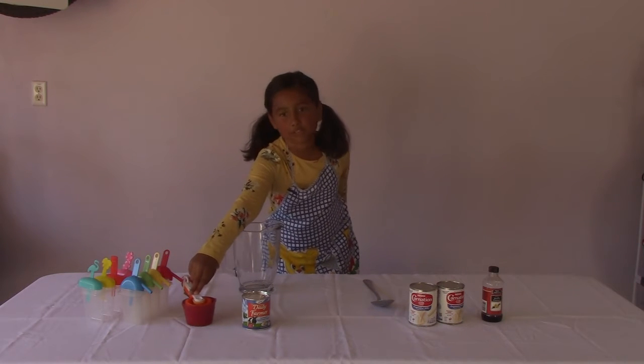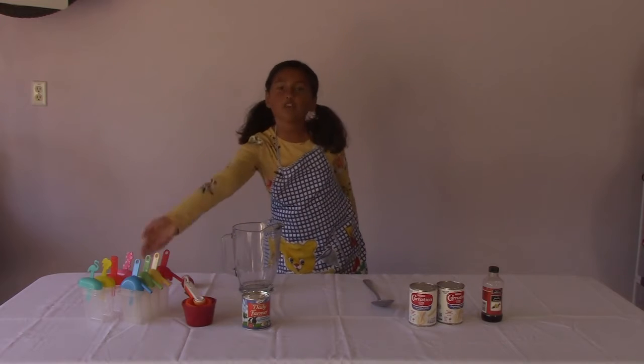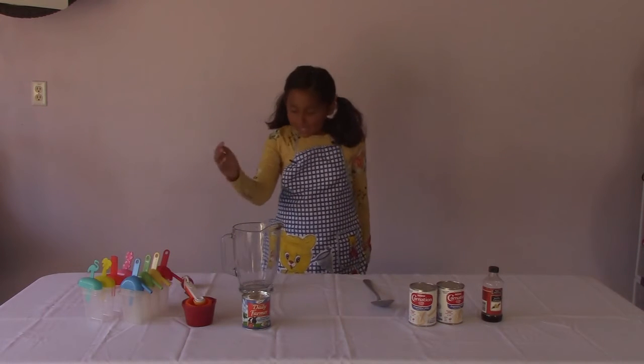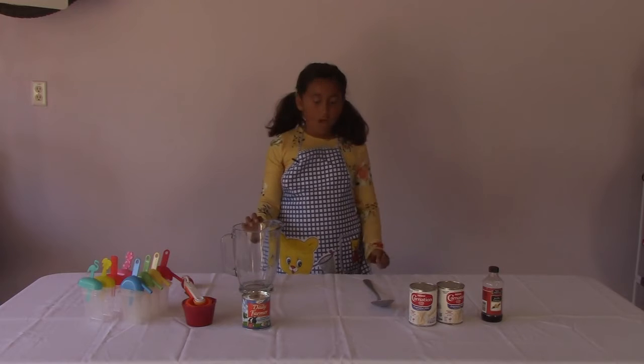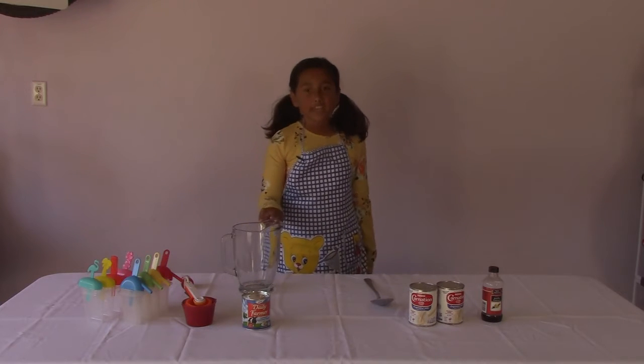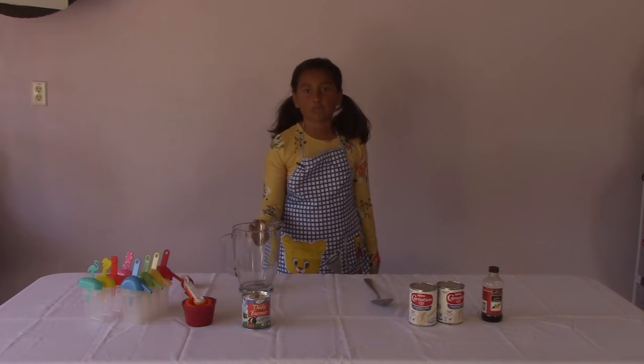You'll also need measuring spoons. Of course you'll need popsicle molds. You'll also need one spoon and a jar. If you can't find a jar, you can also use a large bowl.